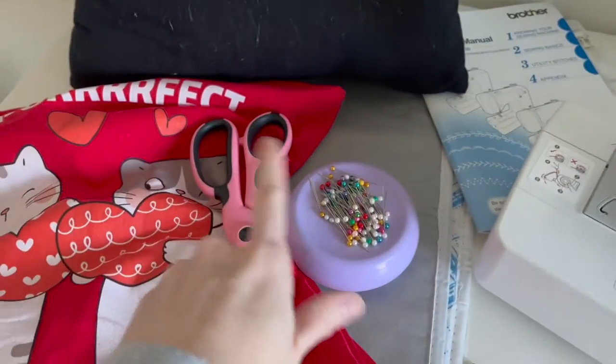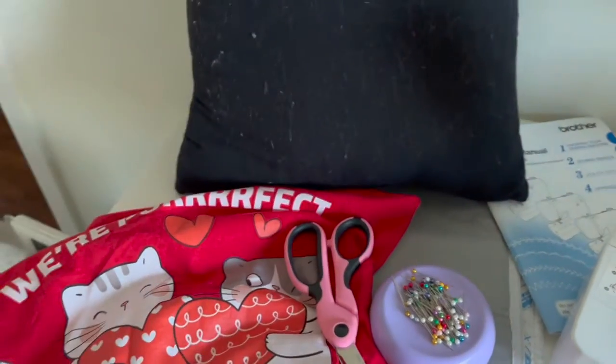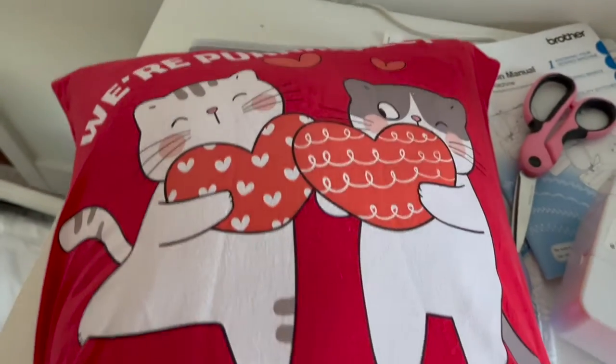Welcome! Today, using an old pillow, pins, scissors, and a t-shirt, we're going to be making a t-shirt pillowcase.